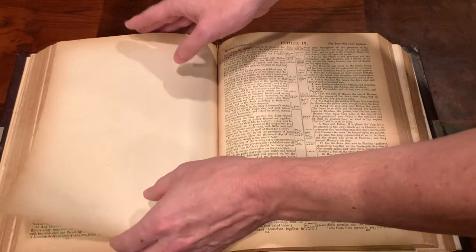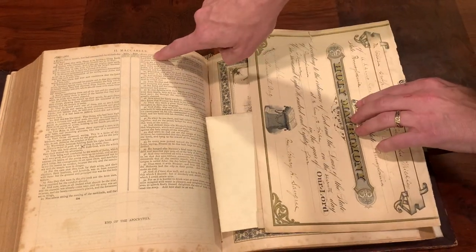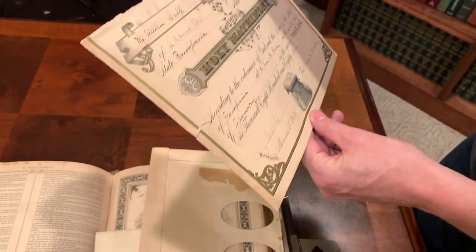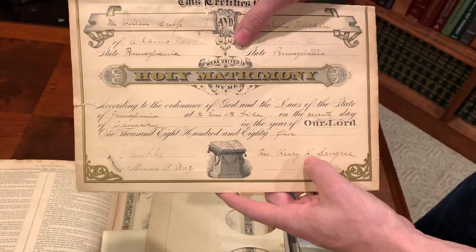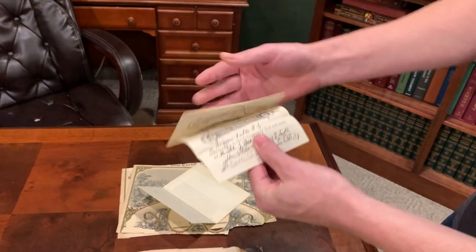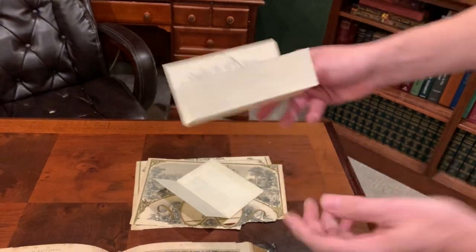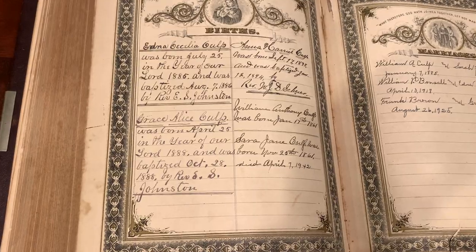You get to the middle and check it out — it's got the Apocrypha with it, that's pretty cool. Marriage certificates: William Culp and Sadie Mickley — this wedding happened in 1885. Another Culp marriage, 26th of August 1925. They didn't fill out this one, so that's interesting. But there are some births, some marriages — this is killer.